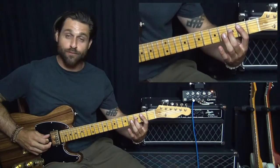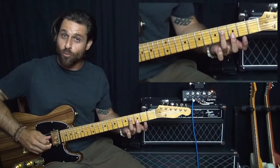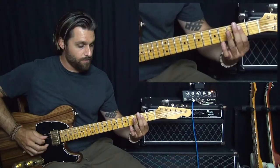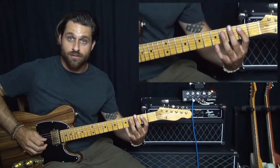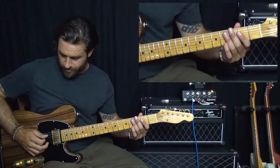And then third fret, with our middle finger, play F. And then we just bring that F up one fret to an F sharp. So it sounds like this. And then we do the reverse — like that. So we just kind of climb up with a B alternating almost every time.